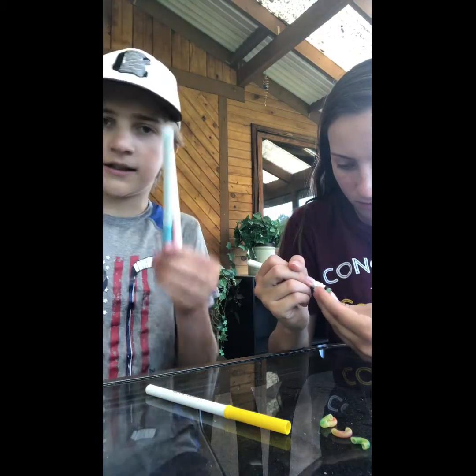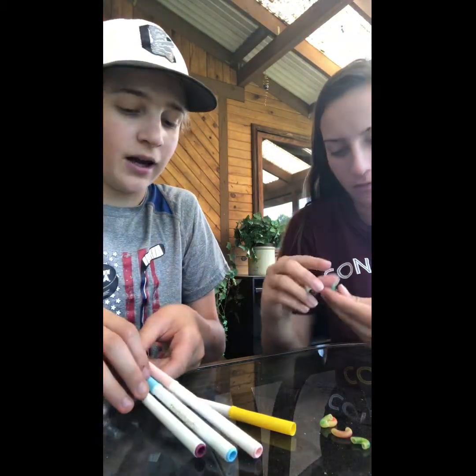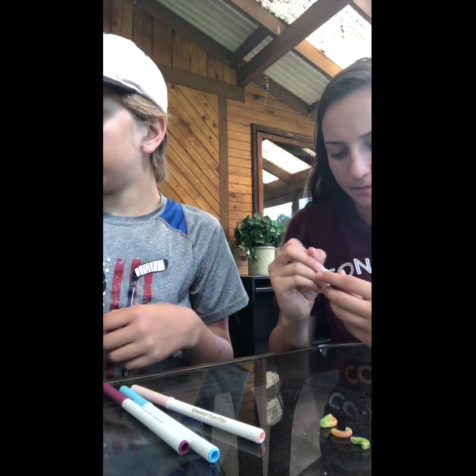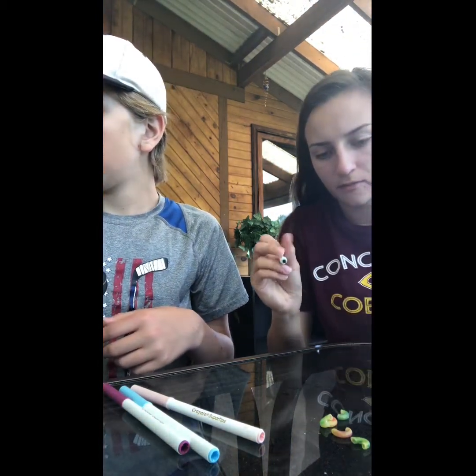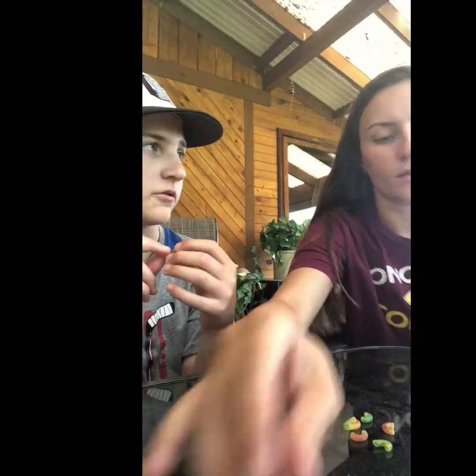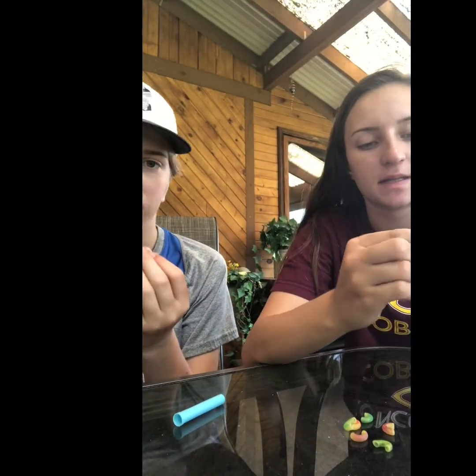So once you have some pieces colored, keep coloring and I'll start stringing. I'm just going to pull out a fairly long piece. I ran out of floss, but a fairly long piece — I'm going to make a bracelet. But you can make a necklace or a bracelet, any sort of jewelry, even a ring.